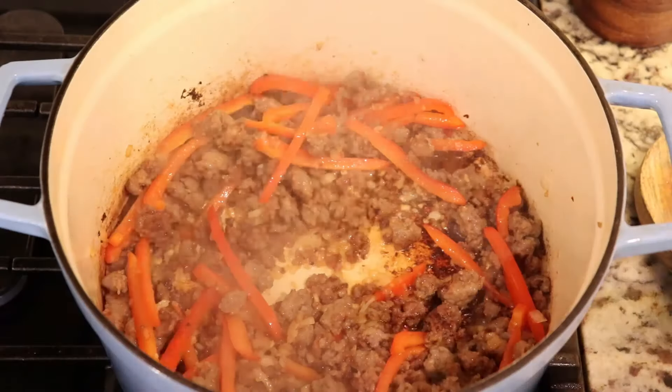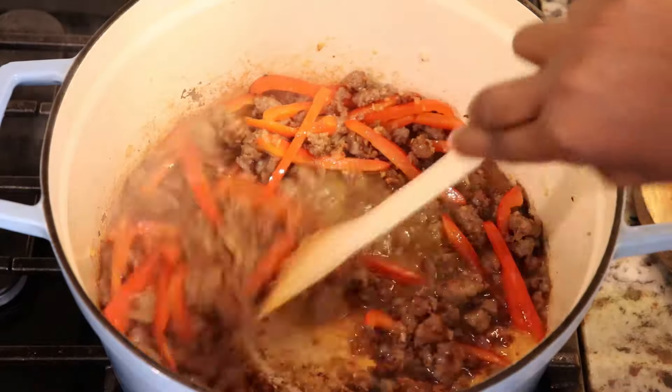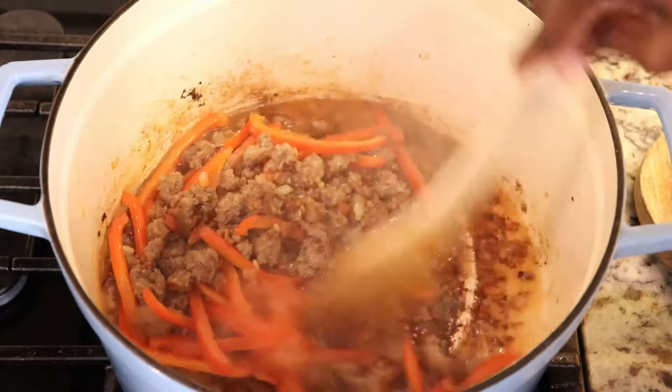My meals are typically simple, but I do like quality ingredients, and that's why I love using Muller's pasta. They use real and simple ingredients in their pasta, like high quality wheat and filtered water.